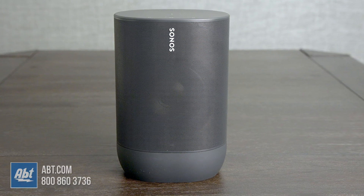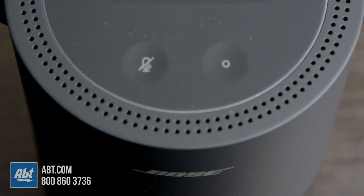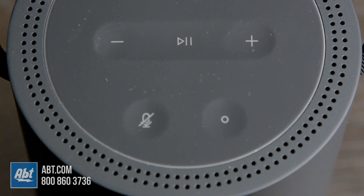The last small difference to note is the Sonos is about $50 higher in cost; however, it comes with a charging cradle. The Bose has a charging cradle option, but it's another $30, which makes them almost the same when you add that in.